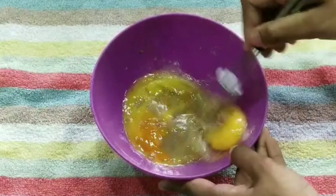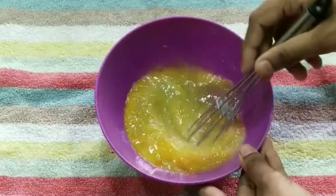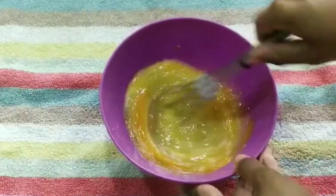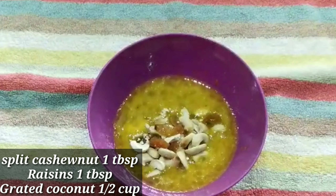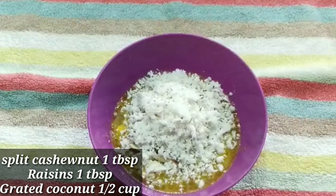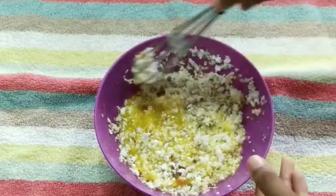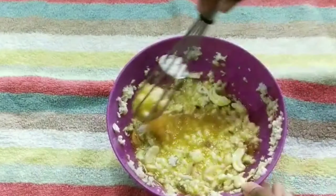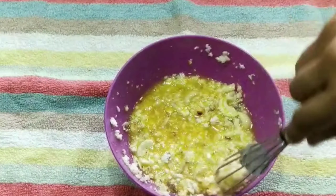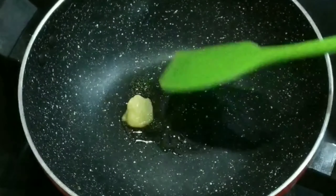We will cook some 1 tablespoon of the whisk. Let's mix the cashew and tea for Christmas, and mix it with 6 cups of tea and mix it.